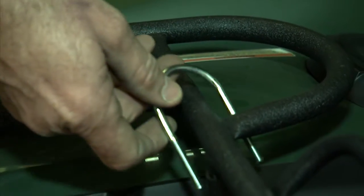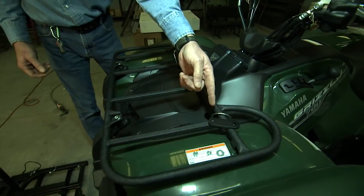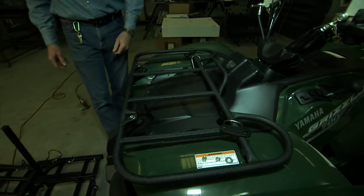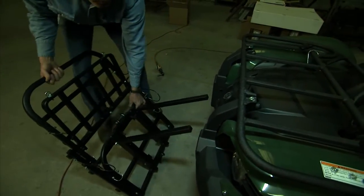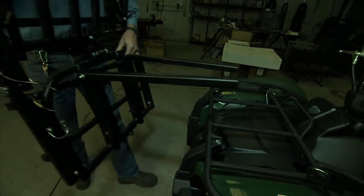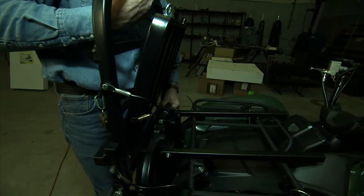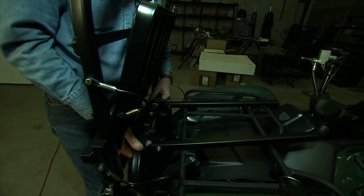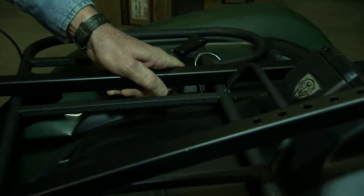Next, arrange your U-bolts and spacers on the rack — this will make it a little easier if you're installing the unit by yourself. Now lift the power loader up against the front of your ATV, making sure that the mounting bracket sits on top of the front rack. You can use your body to hold the power loader in place, leaving your hands free to secure the mounting bracket to the ATV front rack.